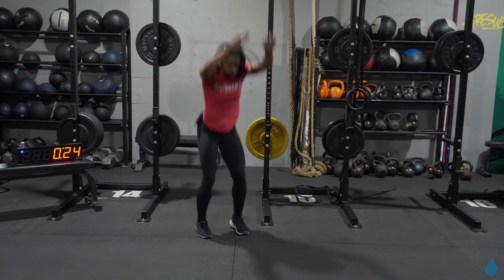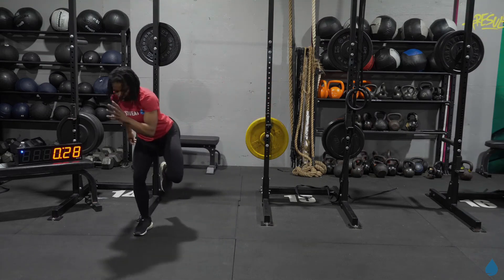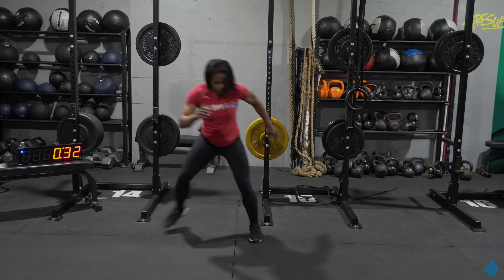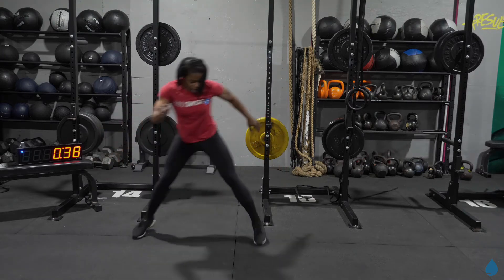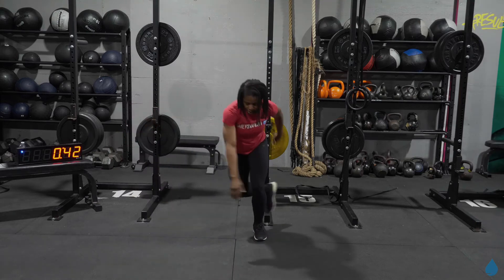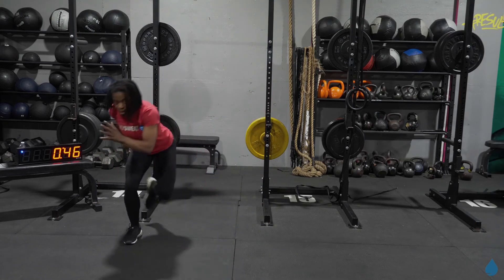One more for me. All right, from here, lateral bounds. Every time you land, that's one rep. Slight bend in that knee. Two, three, four, five, six, seven, eight, nine, ten, eleven — one more for me, and that's 12.